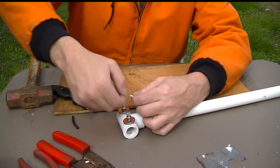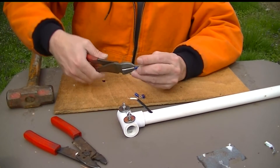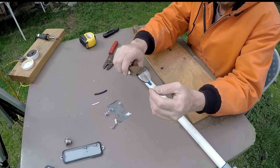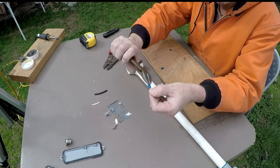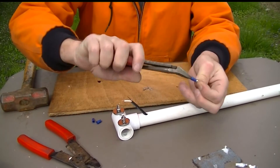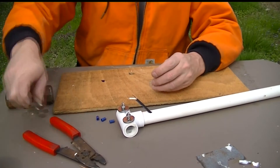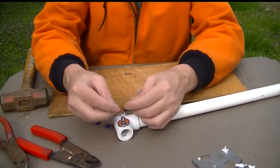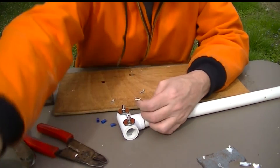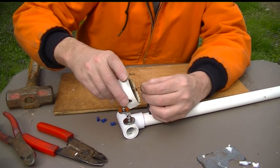That looks just perfect. All we have to do now is put the ring terminals on, just like the last antenna. Grab that little blue insulator and just twist it off. These are side cutters and you don't have to grab much — just twist and pull. I'm going to do all three because we're going to need one for the SO-239 on the other end.